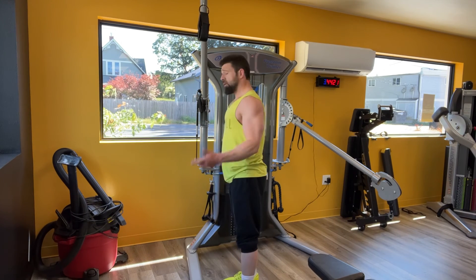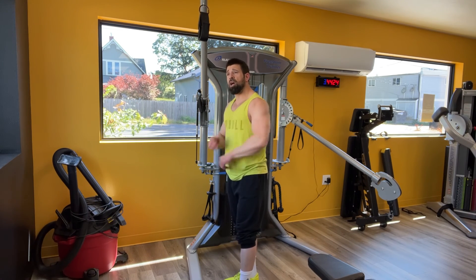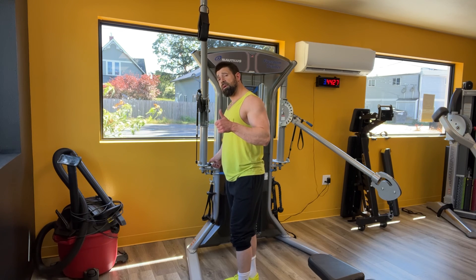Don't forget to get your other arm, and do your non-dominant arm first. Be fit.